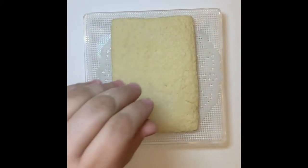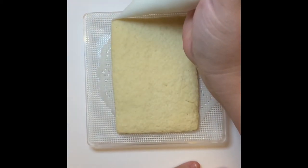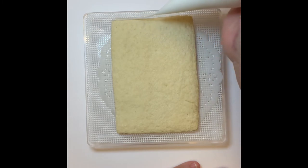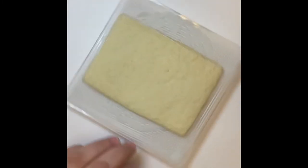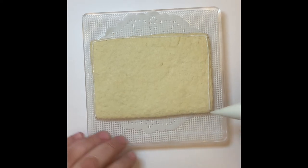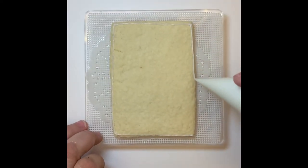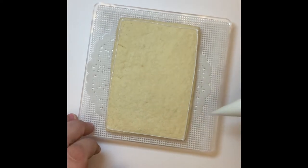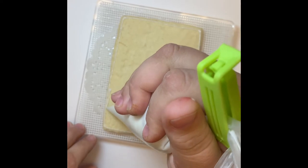As you can see here, I use an extra large rectangle shaped cookie for these ones. I start by flooding the whole entire cookie in white royal icing. To start the flooding process, I first make an outline all the way around my cookie.